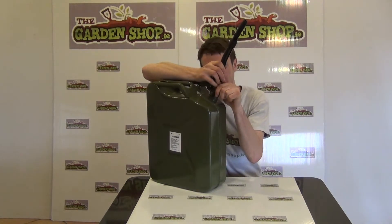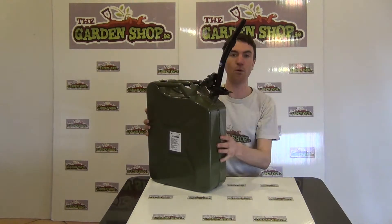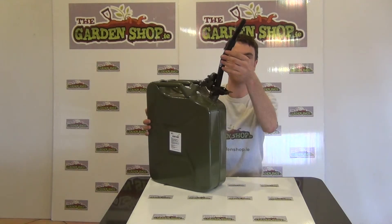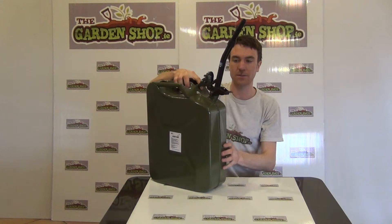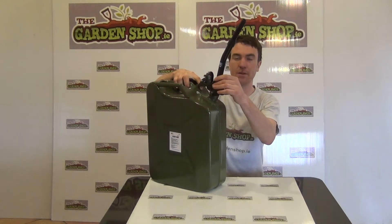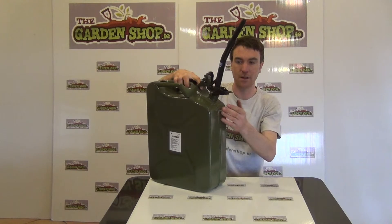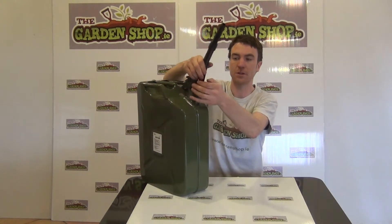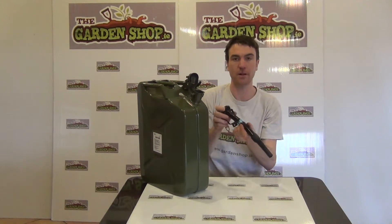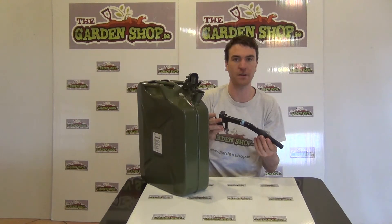Once you have it secured, you can simply pour your fluid from the jerry can into the spout and then into whatever fuel tank you want to fill. The spout ensures that you're not going to spill anything or waste any fluid. That's it — the steel spout is a product available on thegardenshop.ie.